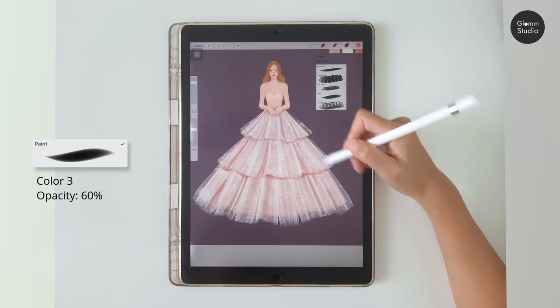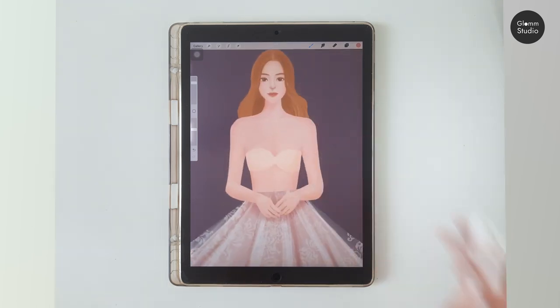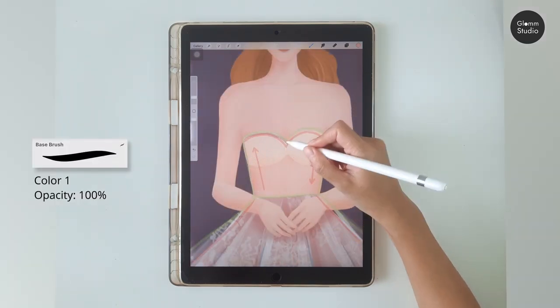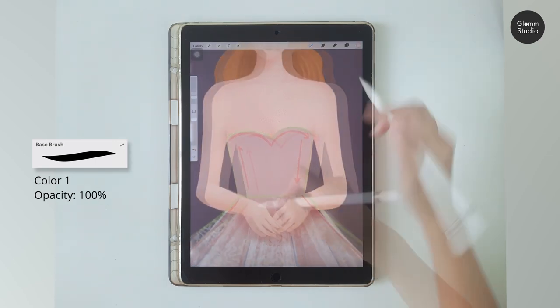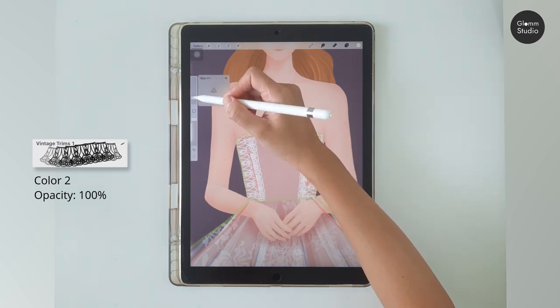Once you are happy with the skirt, let's move on to the last part — the bodice. Use the base brush and color number one to draw. Finish off the bodice using the Vintage Trims number one brush, drawing along the direction shown in the guideline.